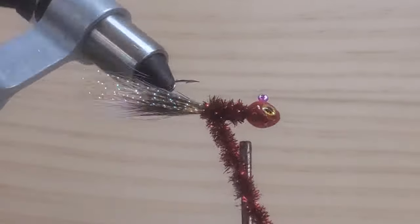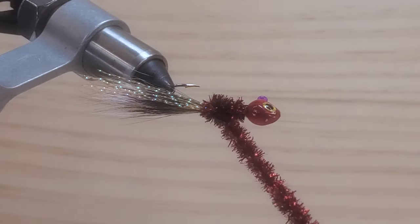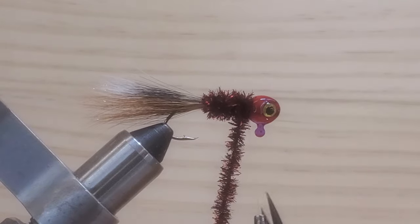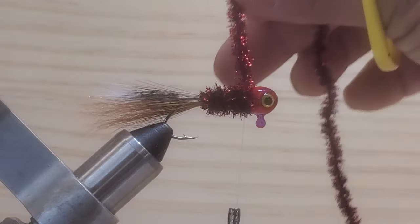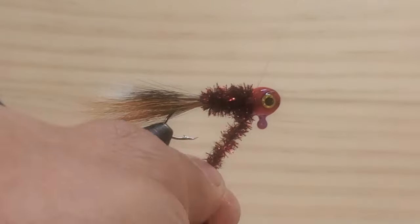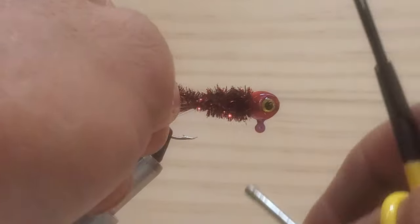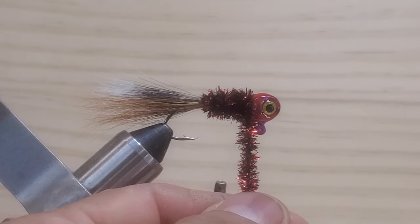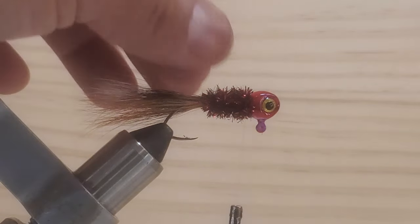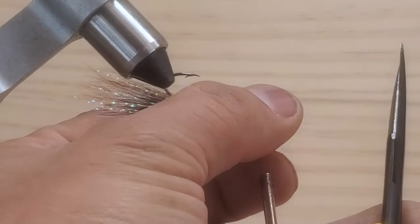And then come back to the head. Go back to the head — you see that? I'm going to make another wrap, make one more wrap, and that should be the end. Tie that up, cross this over, two wraps, cross this over again, and two wraps. Just be careful, move your thread away, cut this off. Clean the head a little bit. And that should be enough.